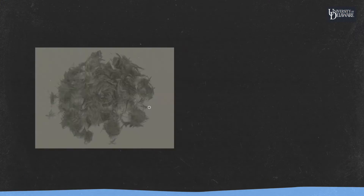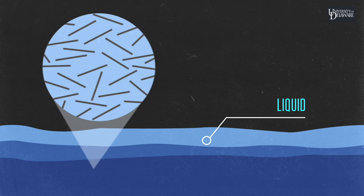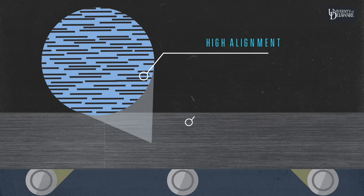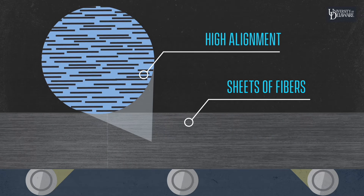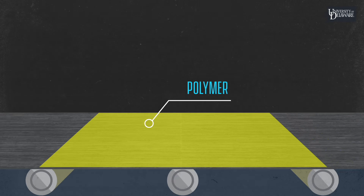These are basically short carbon fibers. We take this and disperse it in a liquid, which separates them all into individual filaments. Then in our process, we bring it all back together and create very highly aligned sheets from this material. We then take the fiber sheet form and add polymer, and we create something like this.